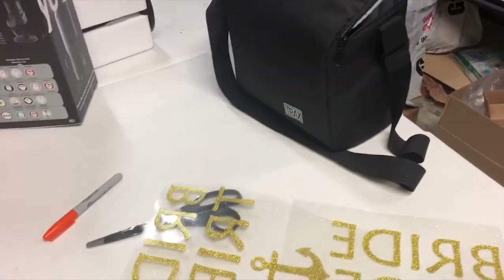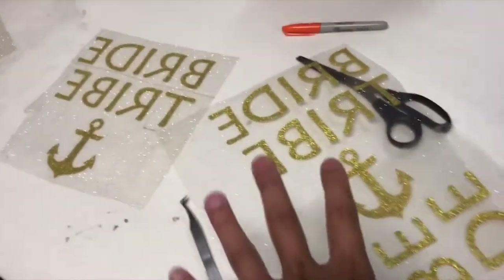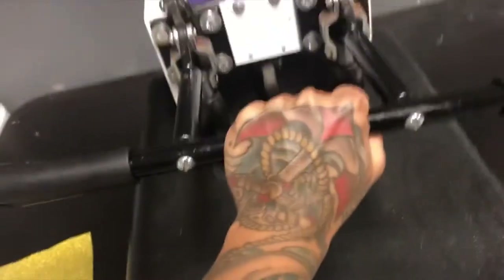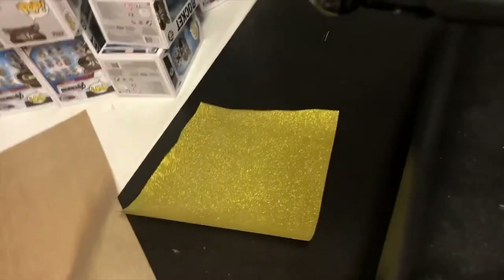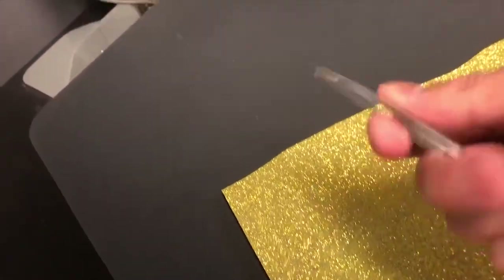After it cuts the vinyl, this is your design — but it doesn't look like that when it comes out, it looks like this. So I'm going to weed it for you guys. Weeding means taking the excess vinyl off of it. I like to heat this up because it makes it easier for the vinyl to come off. This is glitter vinyl — it's a little more difficult than regular vinyl. I use tweezers; some people use needles and different things, but I like tweezers.